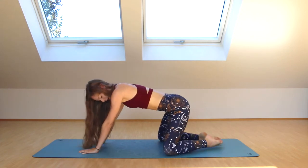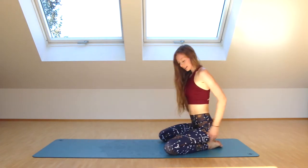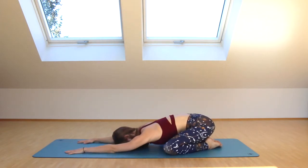From tabletop, we're going to take a few breaths in child's pose. Widen the knees, sit back on your heels, rest your head on the mat with arms extended in front. Really deepen the breath here.